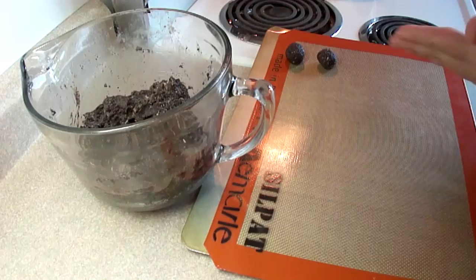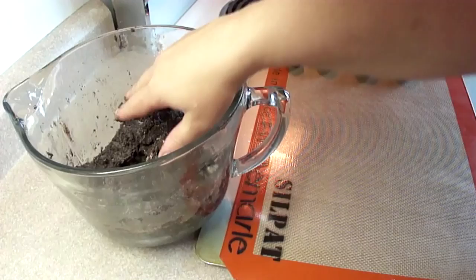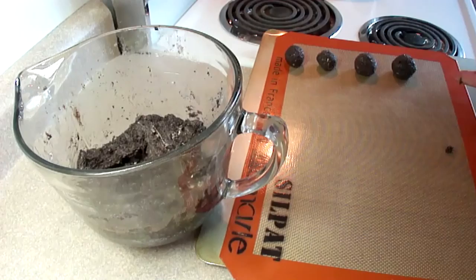Once you have a nice smooth dough, take small portions and roll it between your hands until you get little Oreo cookie truffle ball shapes. About an inch in diameter is perfect. That package of cookies and that package of cream cheese made 31 of these little Oreo cookie truffle balls.